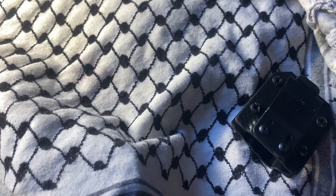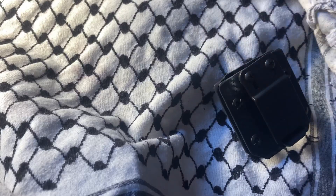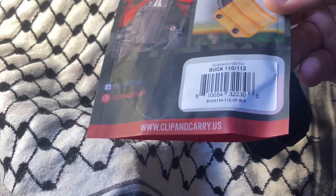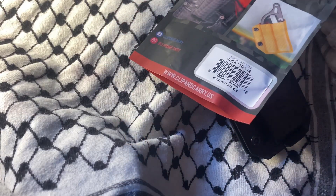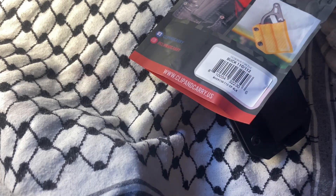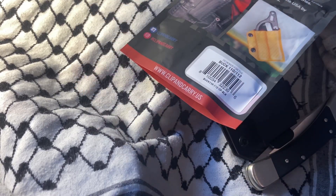I do have polishing paste, so every couple of months I'll probably polish that up. This is from Clip & Carry — Google them, they're on Facebook and Instagram. They want your business, I'm sure, and this is a good solution. It carries the Buck 110, the 112, and the auto — I'm assuming it would carry both autos. Anyway, that's all she wrote for this one. Thanks for sticking with me, hope you folks have a great rest of your day. Bye now.